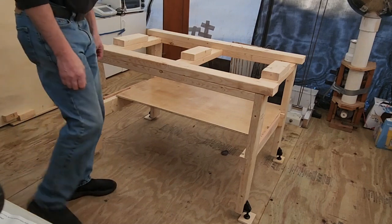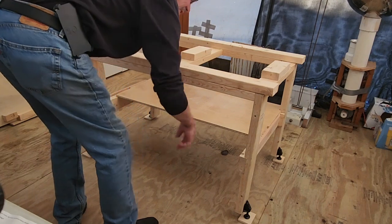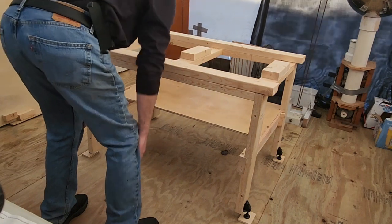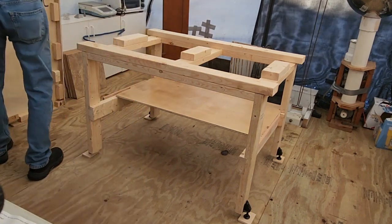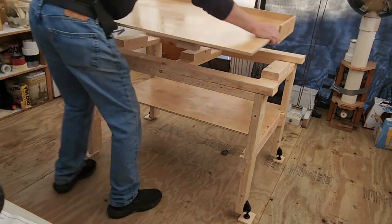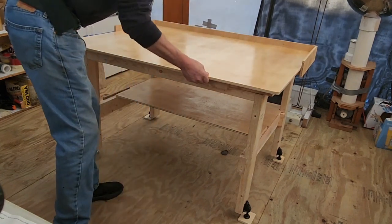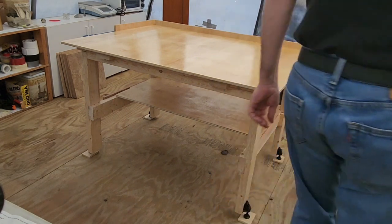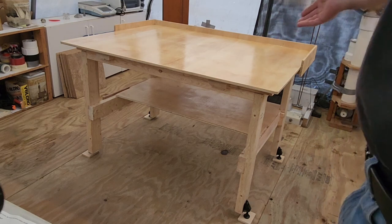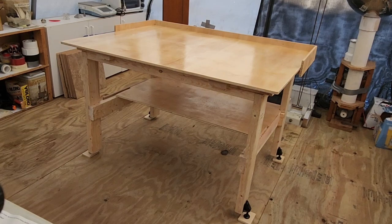Cool thing about that is if you're sitting over here it's easy access on all three sides. If you're sitting over here and you don't feel like getting up, you can slide the back undertable towards you. It's a back rail, four foot by three foot, about seven layers of enamel coating on there. I should have just got a roller and some liquid instead of spray, but anyhow.